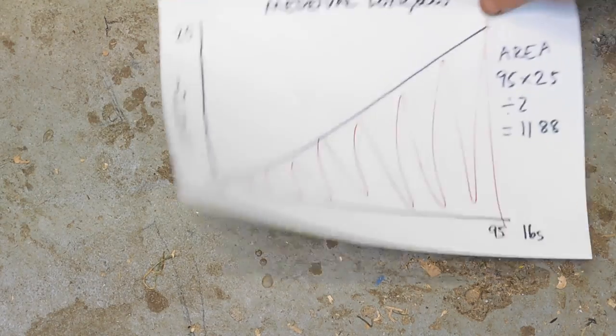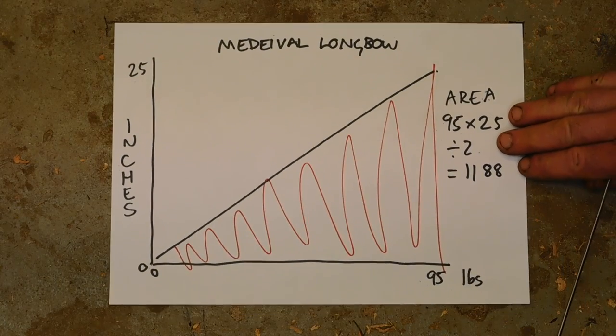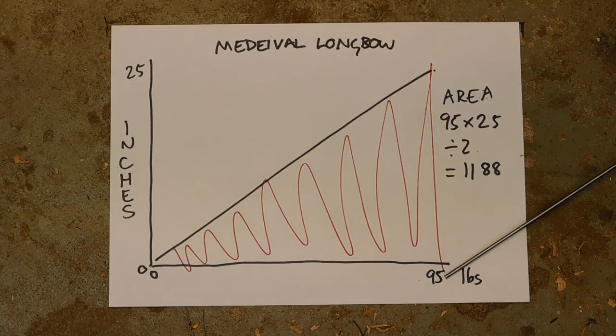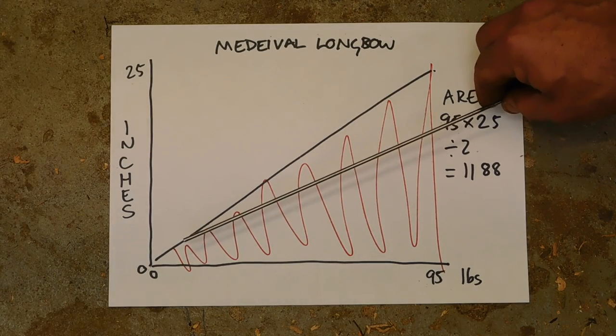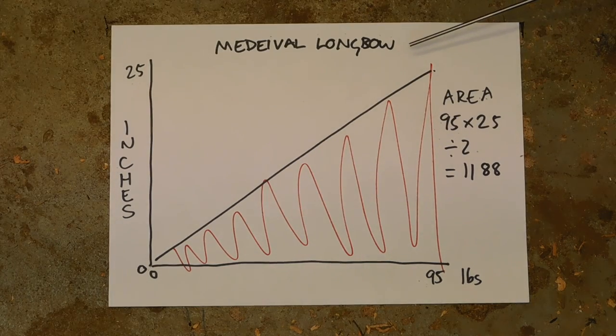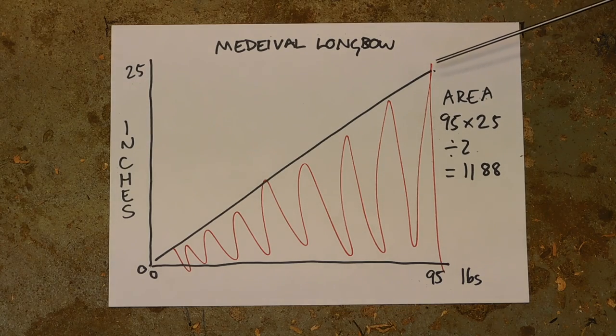The medieval longbow has a power stroke length of 25 inches and a draw weight of 95 pounds. With longbows the curve sometimes drops off at the end, or stacks so it gets heavier towards the end — mine is actually pretty smooth all the way through. The area underneath: 95 pounds draw weight times 25-inch power stroke, divided by 2, gives 1188.